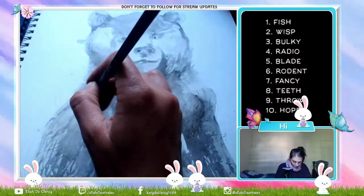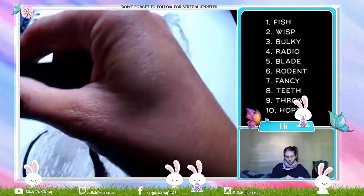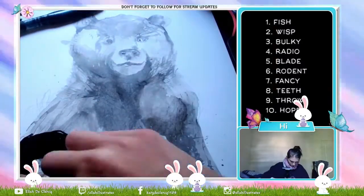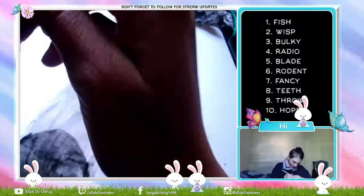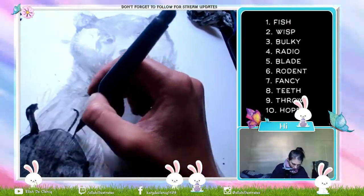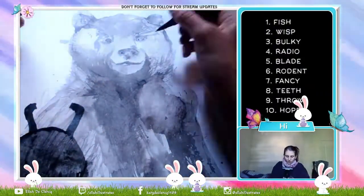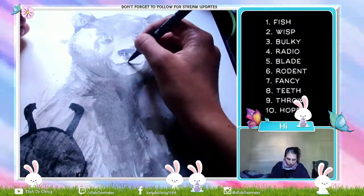Moving on to the next part of the painting with the dumbbell and the paw holding it up. The paw and the claws — I didn't have much reference for this other than that the dumbbell plates are black.